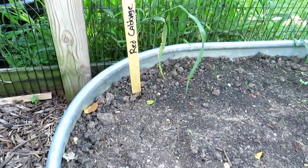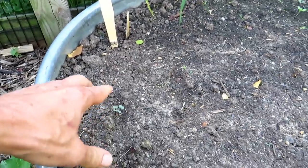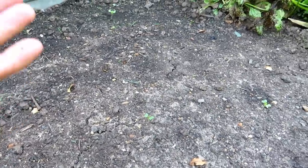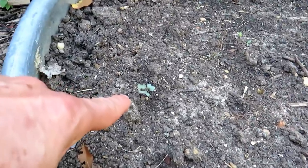Right over here is red cabbage. The red cabbage went in also on August 6th, and that's already germinated. You can see the plants have already come up.